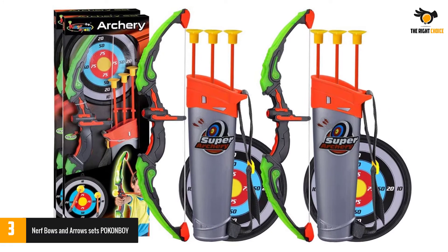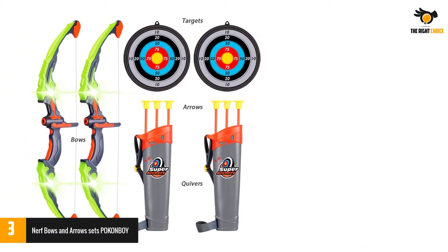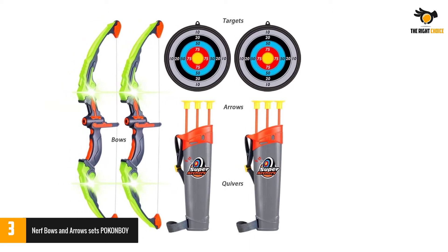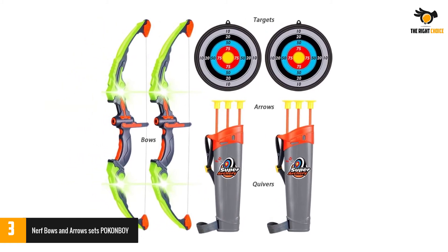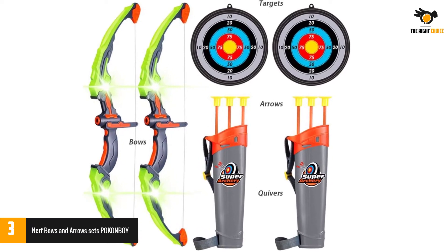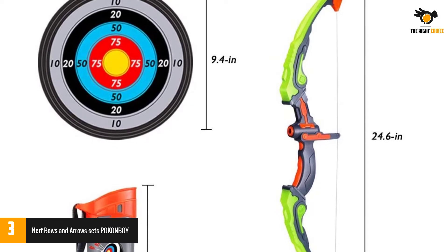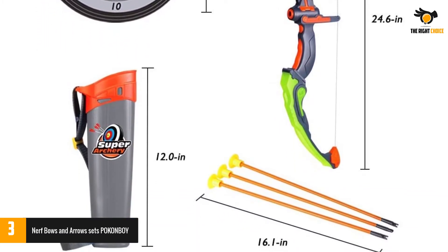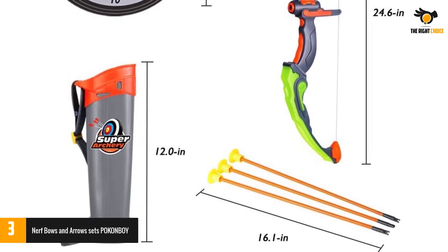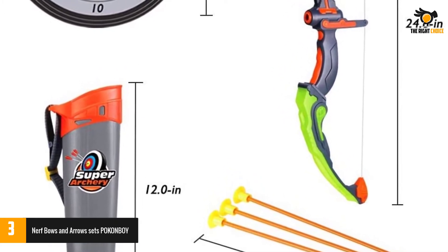It comes with three LED light modes to make it easy to see the arrow at night. The set includes 2x archery bows with flashing lights and sounds, 6x arrows with strong suction cups, 2x quivers, and 2x targets. Our toy bow and arrow set is made of high-quality ABS plastic for a sturdy, long-lasting build. The strong suction arrows hold tight on the target, windows, or any other smooth surface, and the adjustable bow cord helps with precise targeting.